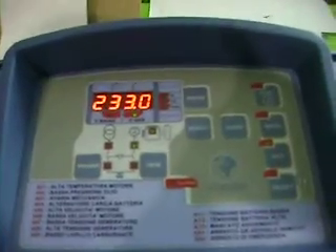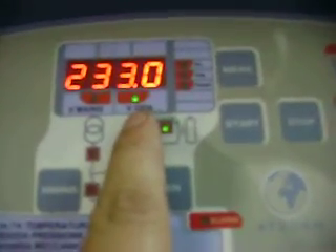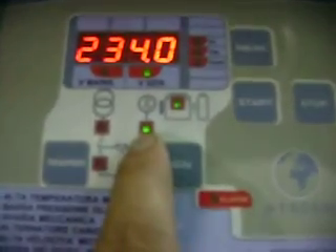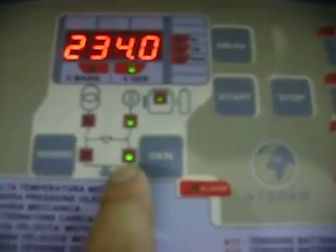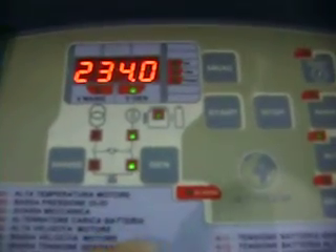Now the engine has started, with the short power interruption triggering the generator start sequence. The breaker is in the generator case — noted as EVO. Now we do a standard power restore by turning the main supply back on.